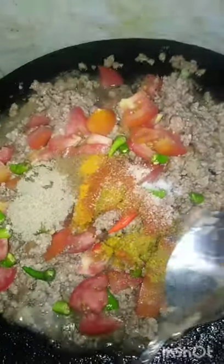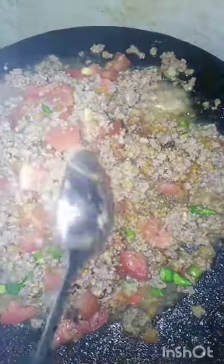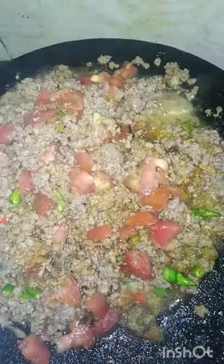Mix it well with the paste and the sauce. Let them mix well. I will add the paste and keep it. Then we will cook it on medium to low flame for 15 minutes.